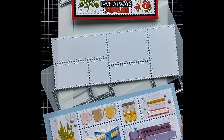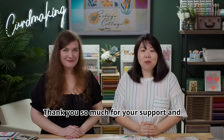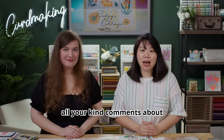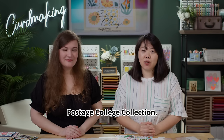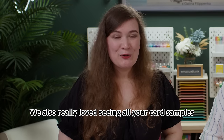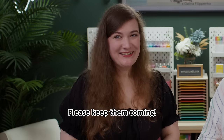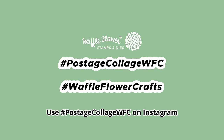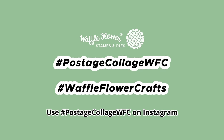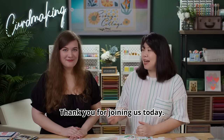Thank you so much for your support and all your kind comments about the Postage Clutch collection — it's truly a masterpiece. We also really like to see all your card samples you've shared with us, please keep going. Use hashtag #PostageClutchWFC on Instagram for more inspiration. Thank you for joining us today — bye!